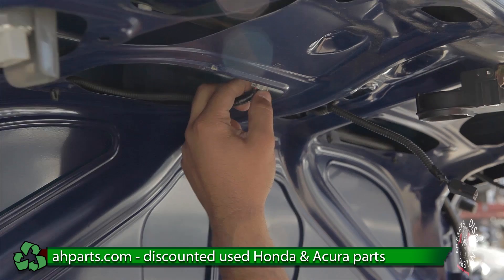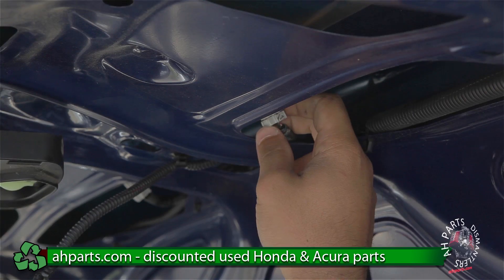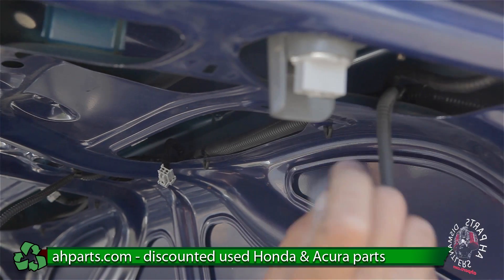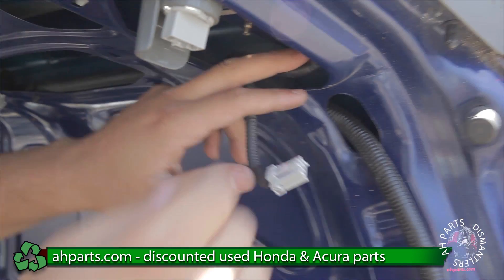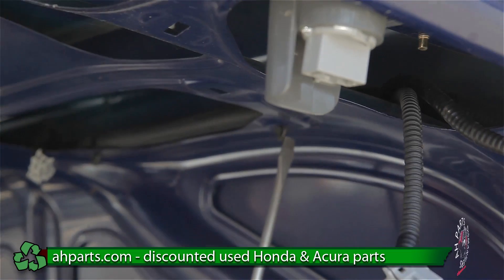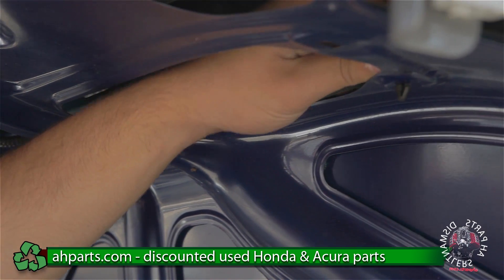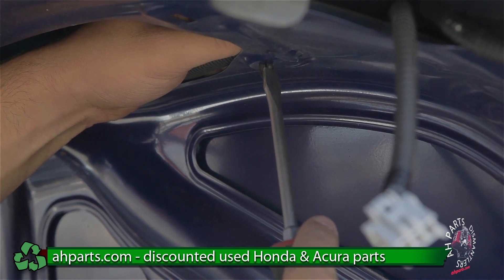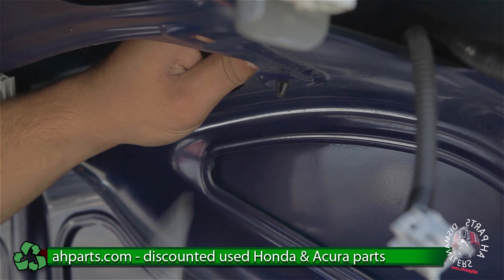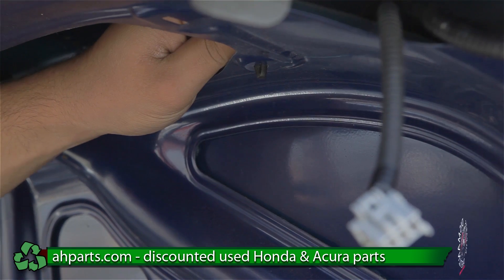There are a few more plugs — there's another one right here, another one over here. After we take off these last two, we have these clips here. Once we take the rest of these clips out, the harness can come out afterwards. The way these come out: push down on the clip and pull up on the harness at the same time. You can see how the tabs work.